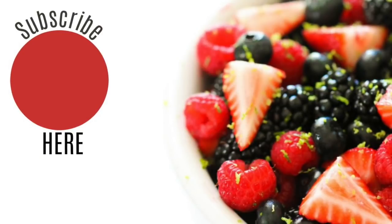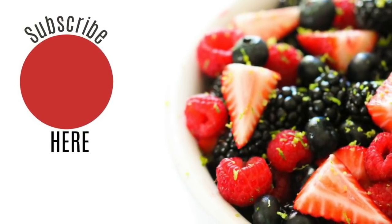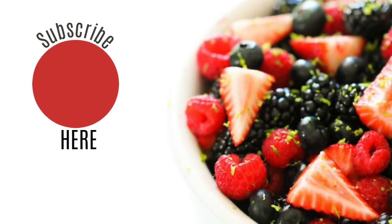I'll also put a link in the description to those cheesy potatoes — they are one of my favorites. Alright guys, those are my three Instant Pot recipes today. If you like these recipes I would love if you could share it, comment, and of course like it. Thanks guys for stopping by — see you later!